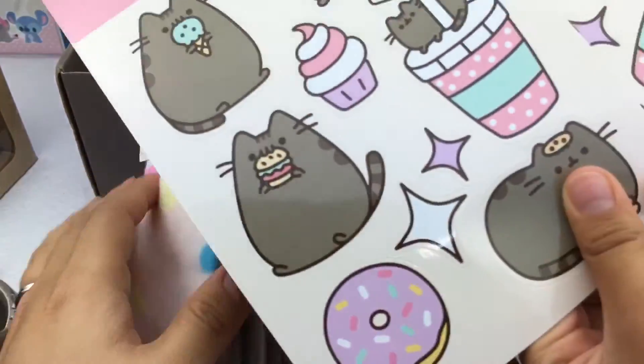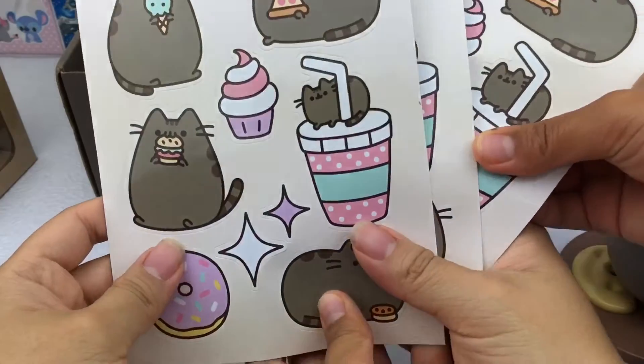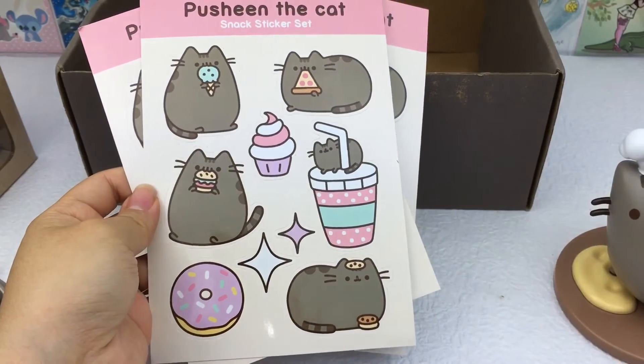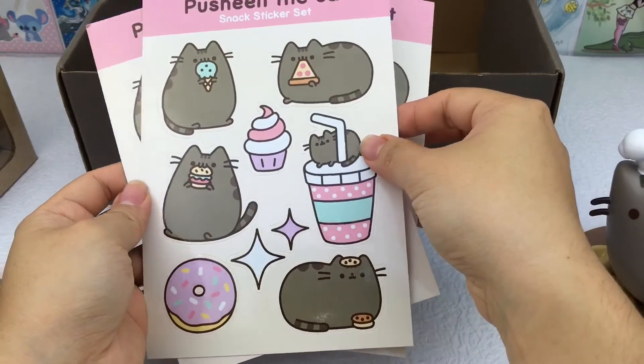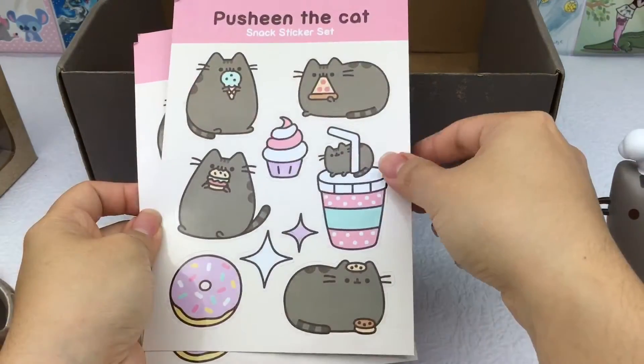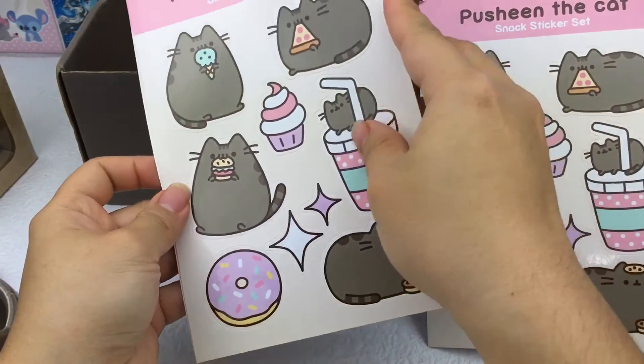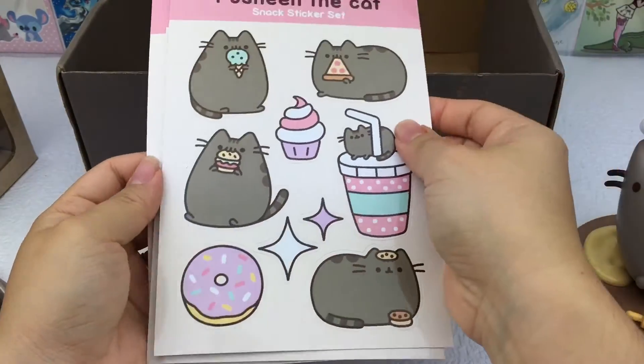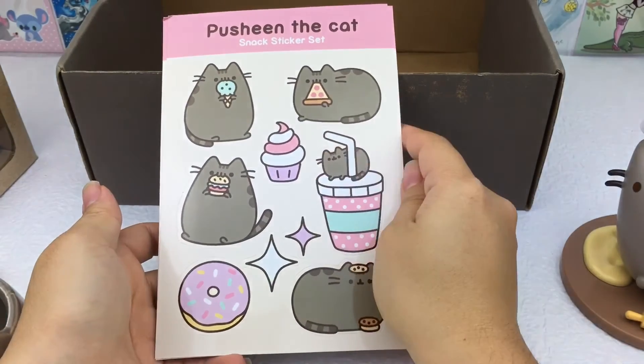Look at all these stickers! We could use them in resin — they're kind of large but you can make large pieces. We got three sheets of these, so that's a lot of stickers!